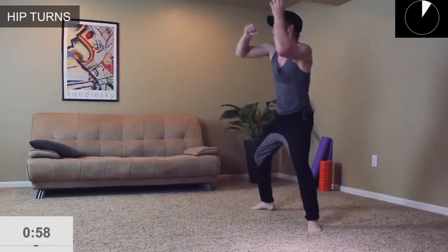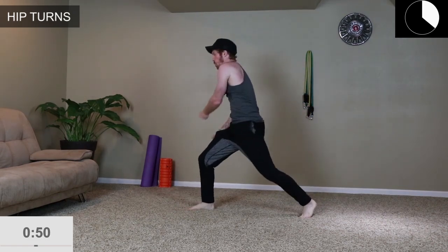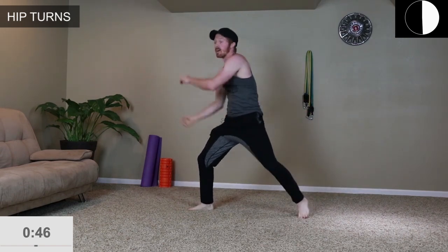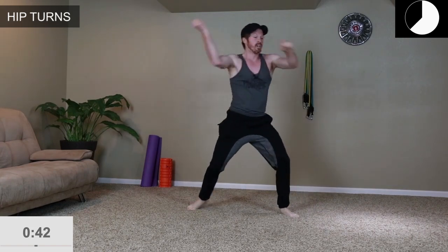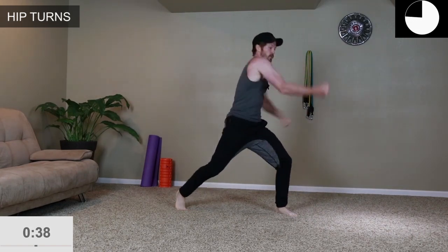Let's do those hip turns. If you're advanced, act like you're swinging a 20-pound axe. Make sure to pivot with that back foot, turn those hips, crossing over with the arms — further working the core.